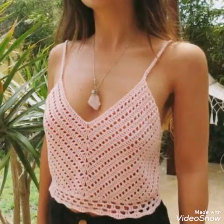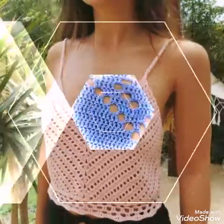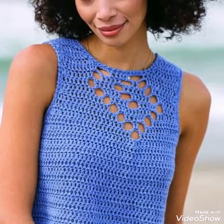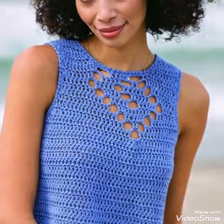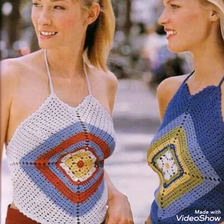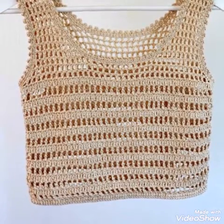You will see different types of designs of crop tops in this video — medium sized and small sized tops and blouses. All of these designs have different types of crochet patterns in them, but all of them are very easy to make and beginner friendly.